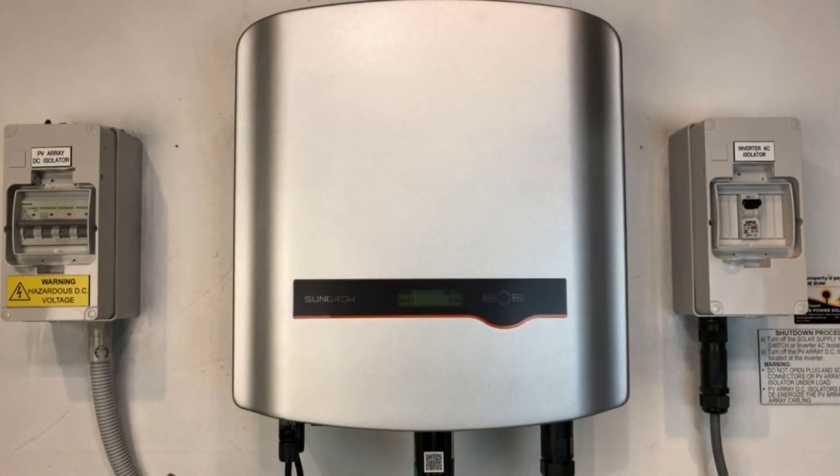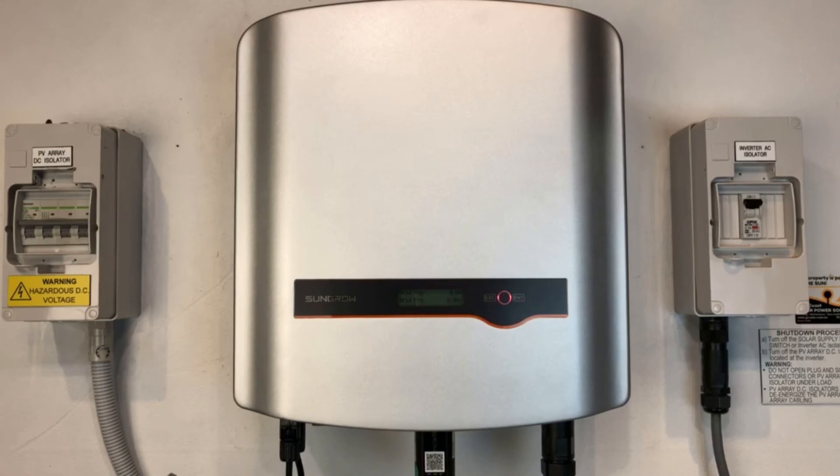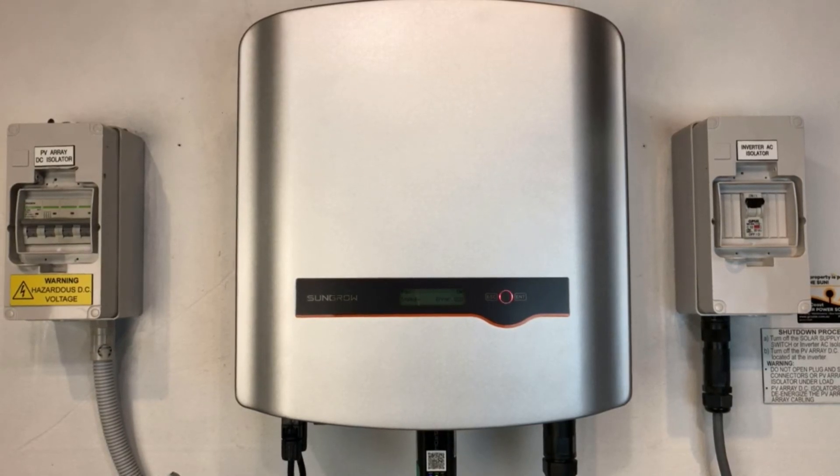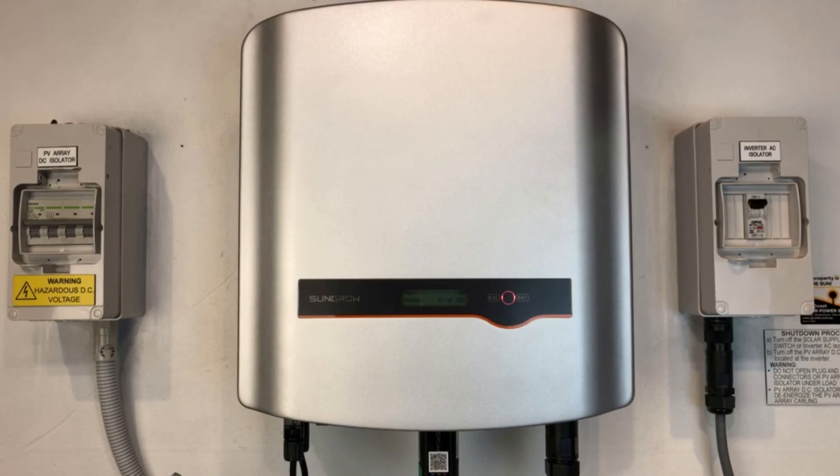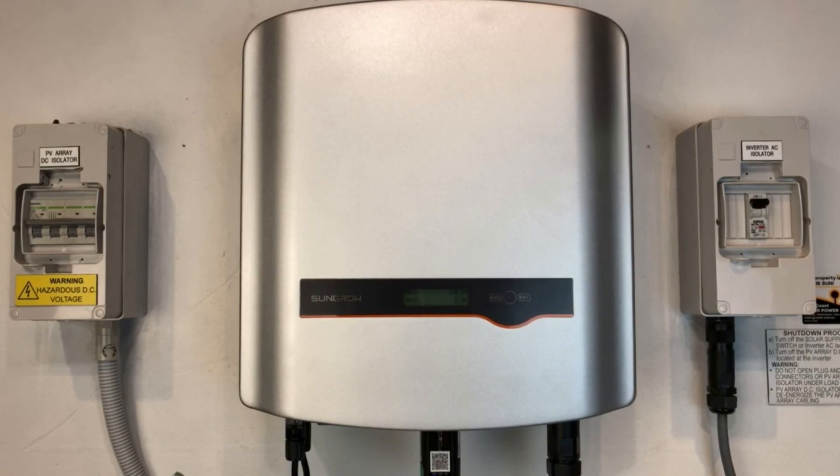Now if you've checked all those things and everything seems as it should be, and you're not experiencing a blackout — so you've got power to the other appliances in your house — then it looks like you're going to need the help of a solar accredited electrician to work out exactly what's going on with the system. If you're on the Gold Coast or South East Queensland, Gold Coast Solar Power Solutions can certainly help with something like this.